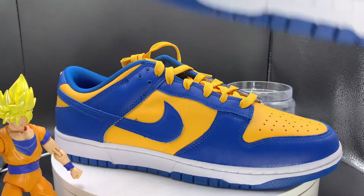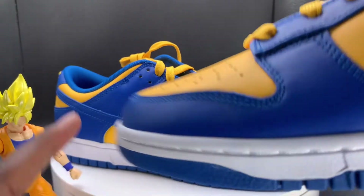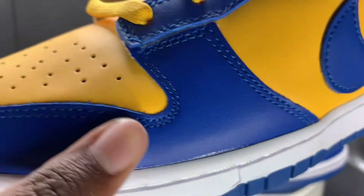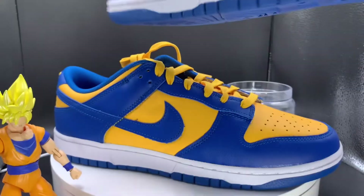Go ahead and look at the other one as well. That toe box is kind of sleeker on this pair compared to this one — much more sleeker on this one. Little glue stain right there, nothing too bad. This is a size 11. Very standard dunk.